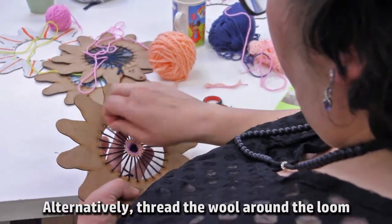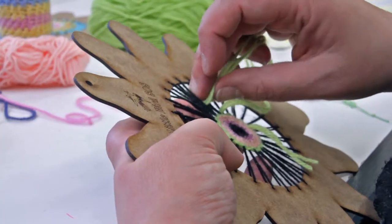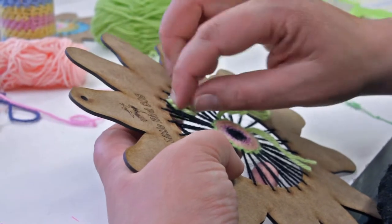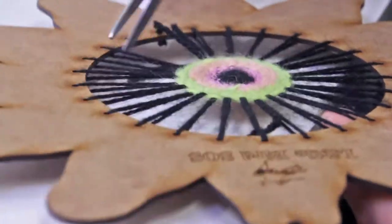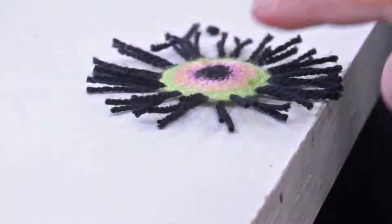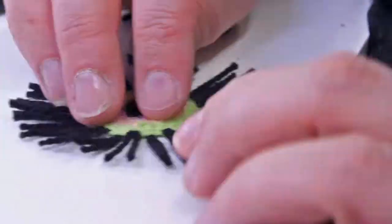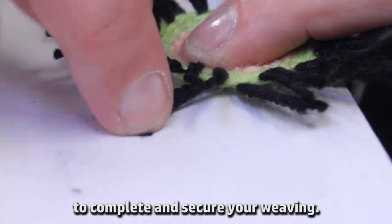Alternatively, thread the wool around the loom until it's about half full. You can cut the spokes to release your weaving from the loom. Tie together the threads from neighbouring spokes to complete and secure your weaving.